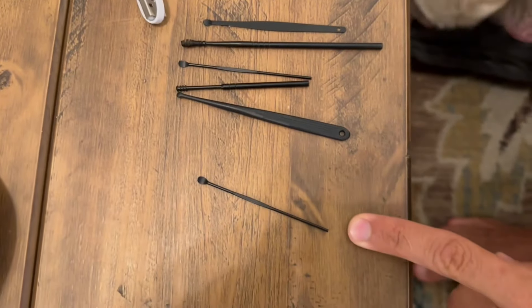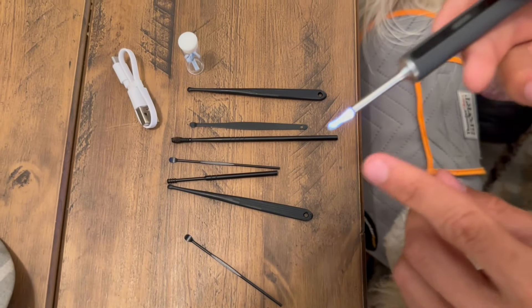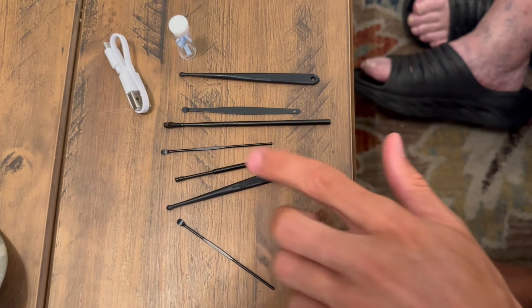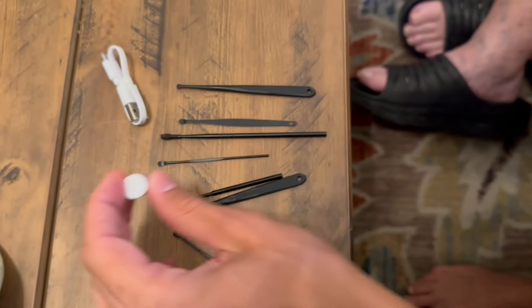So here we have the extra tools. These are just like metal, pretty hard, not as soft tip as that one. This one's a little bit nicer on the ear. And you can see the different attachments that you can place onto there.